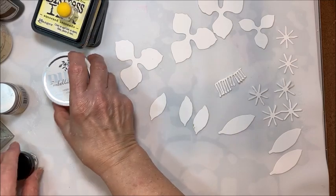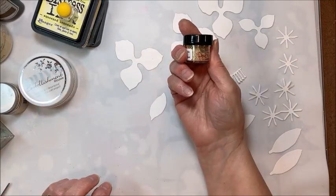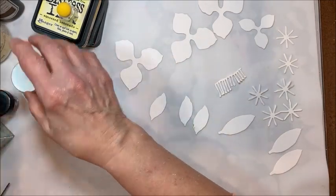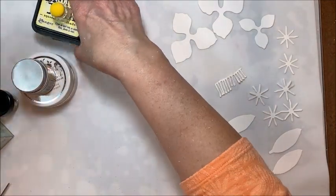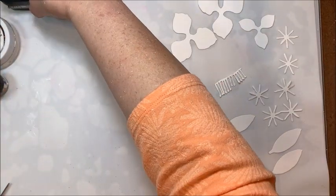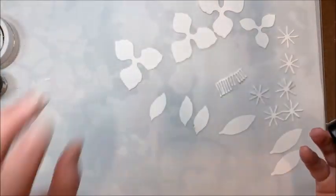You also need some sort of glue and a paintbrush. I have Prills and also Distress Glitter that I used on the stamens. I know this looks like a lot, but like I said, this is just the direction I chose to go. You don't have to do it like this — you can keep it super simple.